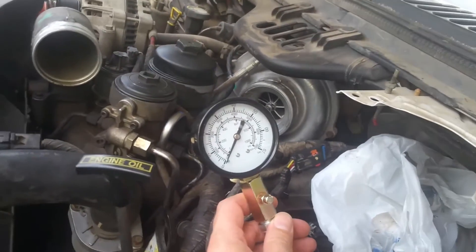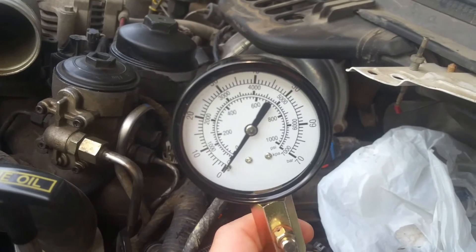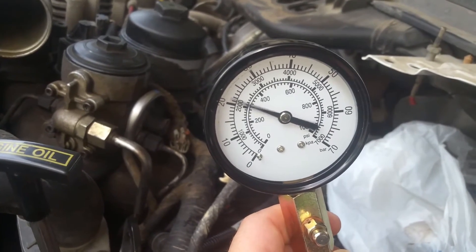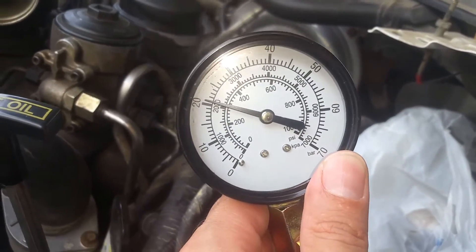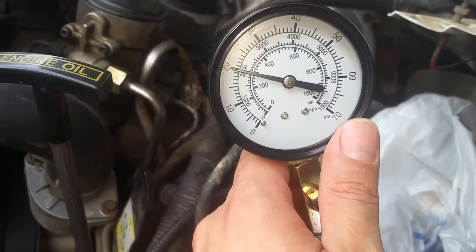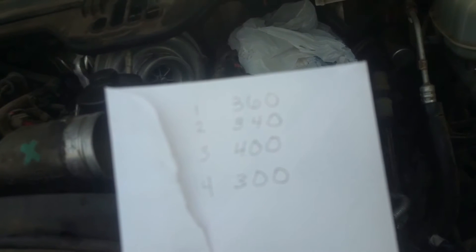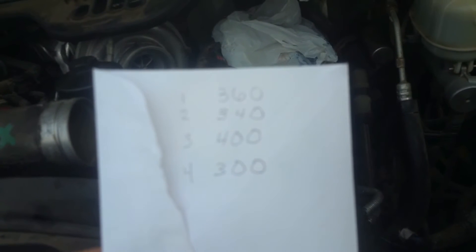Now we're on the fourth one back and we're going to go ahead and see what we get on this one. We're like just barely over 300 PSI on that one. So here are our results: we're looking at 360, 340, 400 easily, and then 300 on the last — so we definitely got some issues.